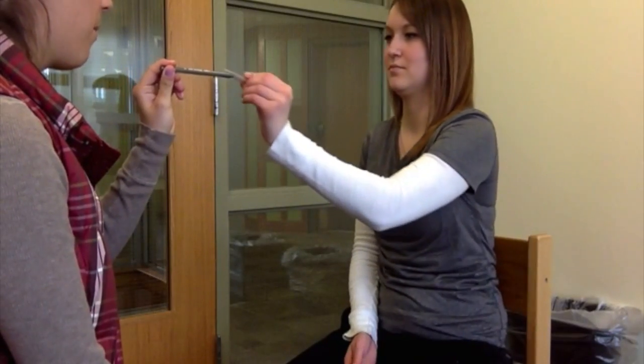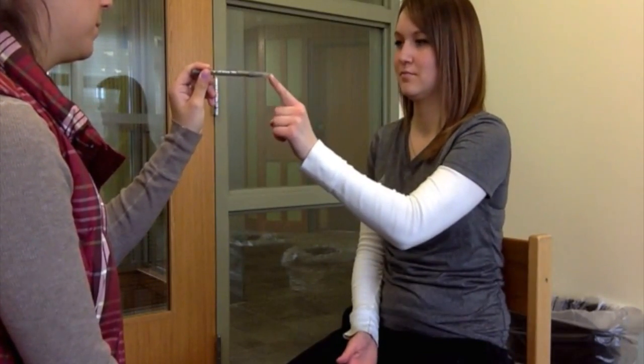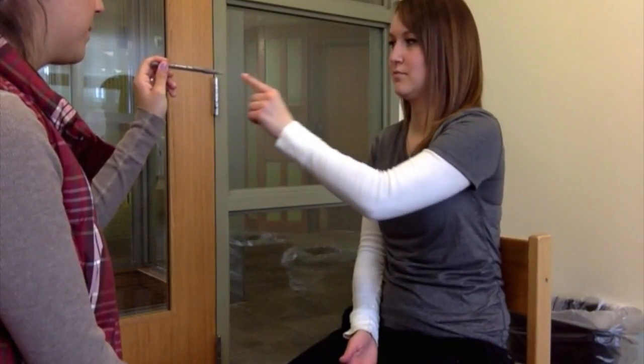I'm going to give you this pen cap, and I'd like you to bring the pen cap and put it back on the pen for me. Now I'm going to have you take your finger to your nose and bring it to the tip of my pen. Okay, one more time. Okay, and one more time.